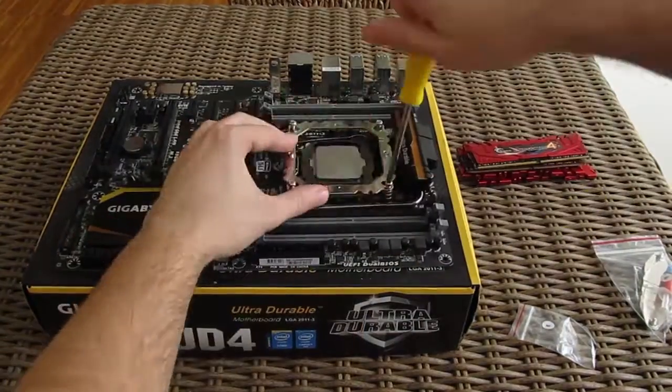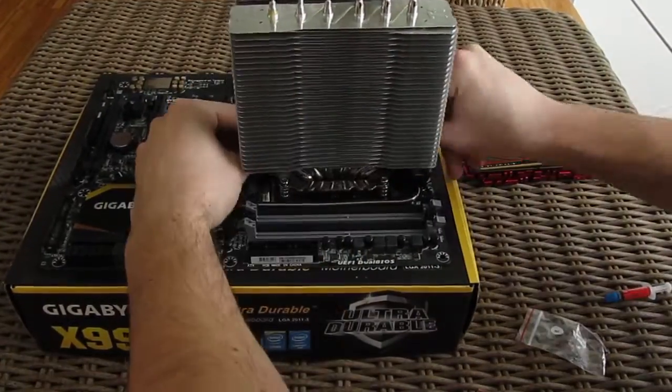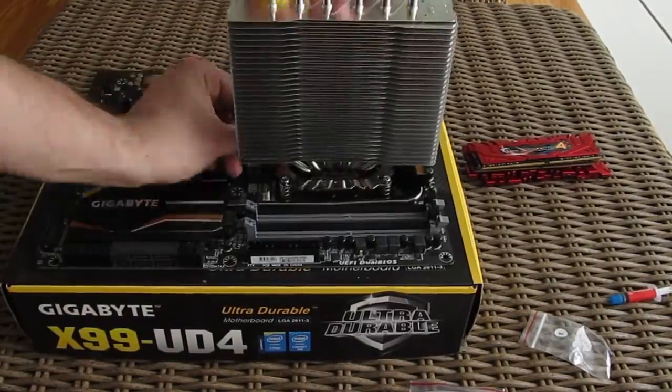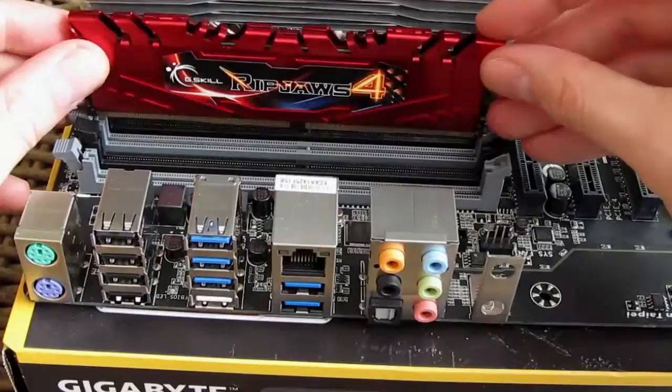The installation of the cooler is pretty simple, especially with the X99 platform — you will be done with everything under 5 minutes. RAM can be put before or after CPU cooler installation, since it doesn't interfere with the installation itself.